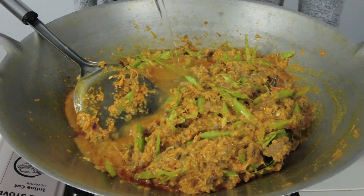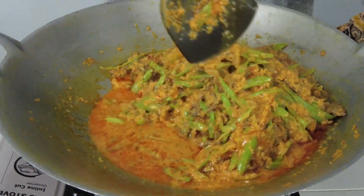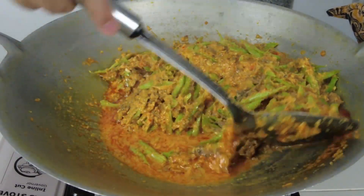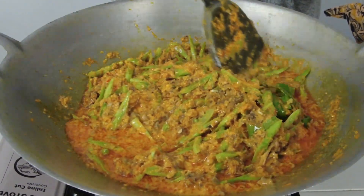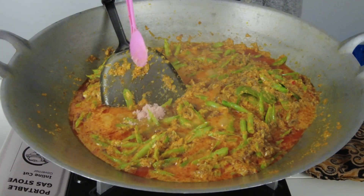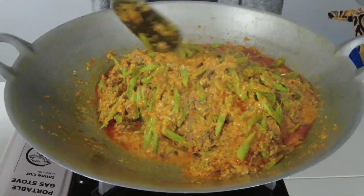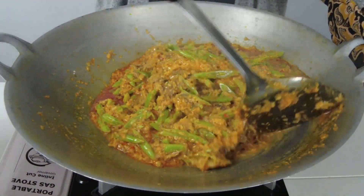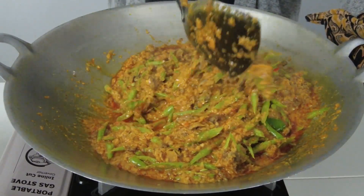Sekiranya rendang ini terlalu pekat, masukkan sedikit air — terpulang anda mahu letakkan berapa banyak. Ada setengah orang sukakan rendang yang agak berkuah dan ada yang sukakan jenis yang kering. Masak sehingga kacang buncis layu. Kemudian perasakan dengan gula dan garam secukupnya. Gaul sehingga rata.